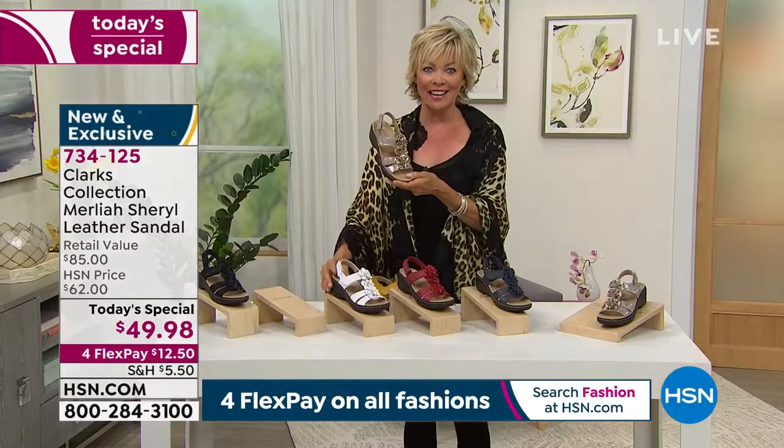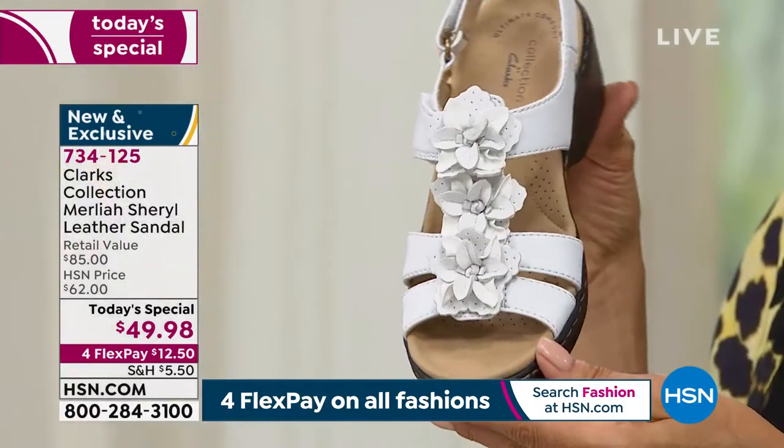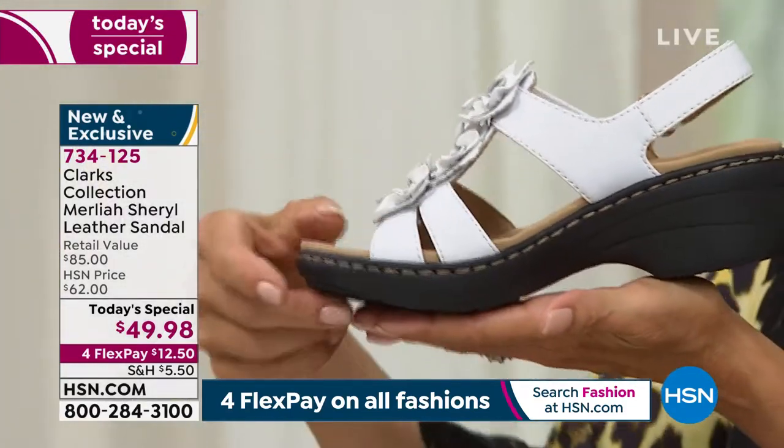The next most popular is white. We're ready — it's time. Get yourself a brand new, fresh, clean white sandal. This is a two-inch heel, and I'm going to show you the flex too.